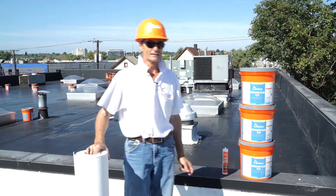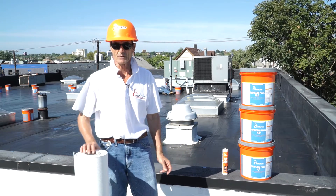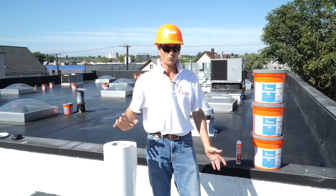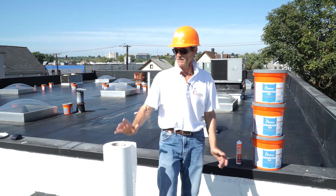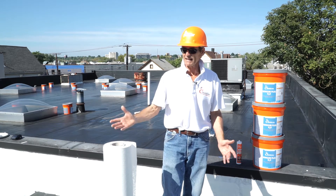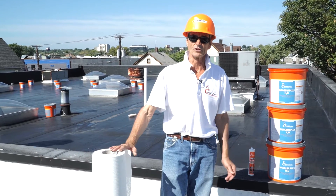Good morning everyone. We are here this morning to show you how to install this product. This is a PDM roof about 15 years old over a one-story building. What we want to achieve is to give this 15-year-old roof a new life — to extend its life for 10 to 15 more years.